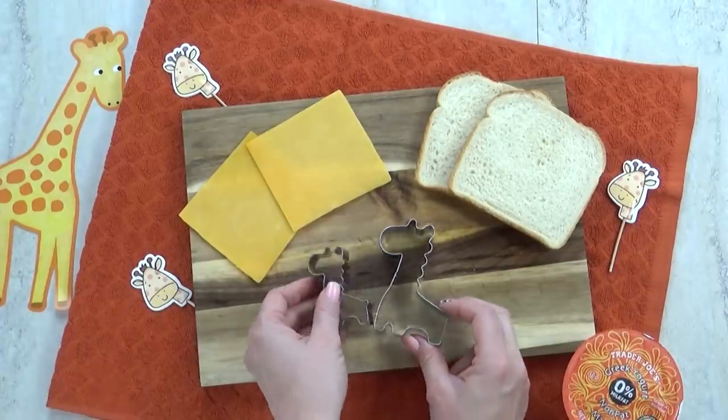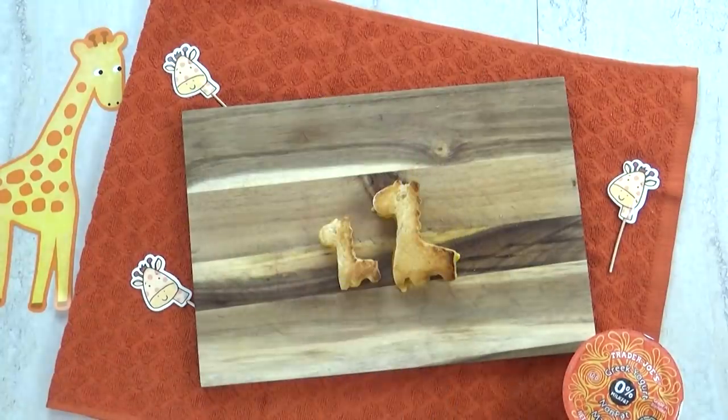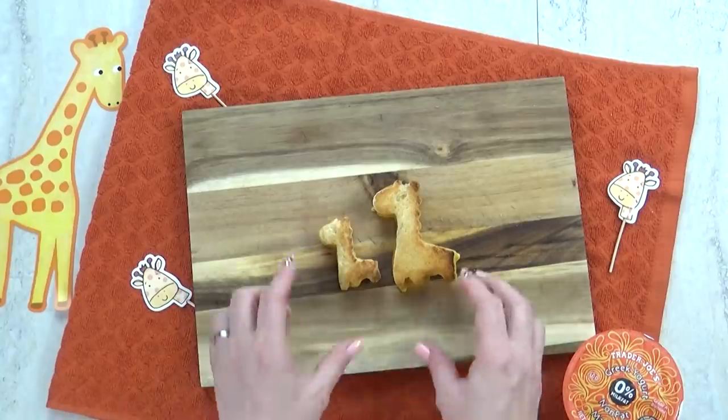I found these really cute giraffe cookie cutters on Amazon, and it comes with a mama and a baby. They're so cute.